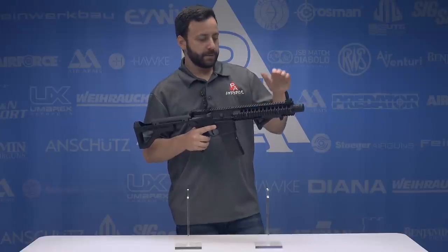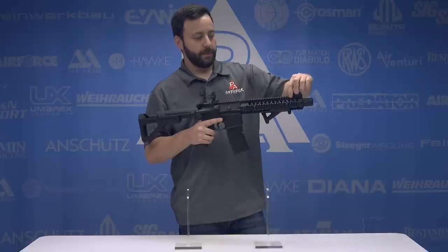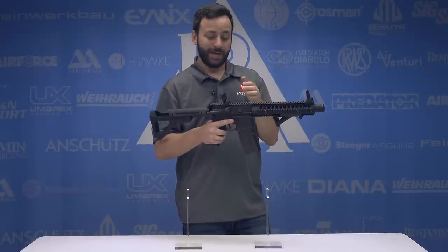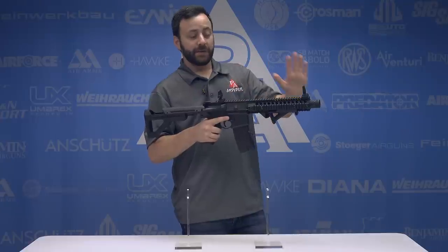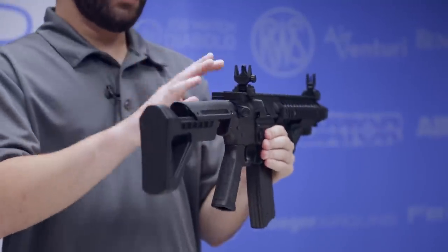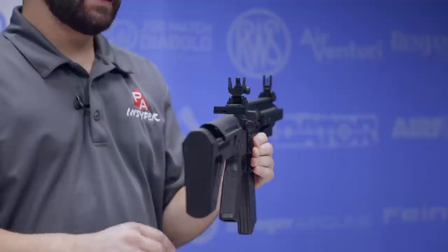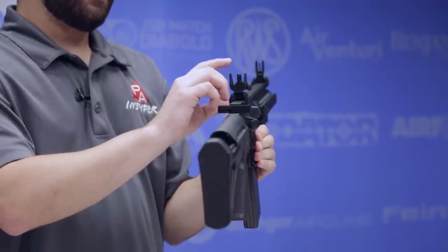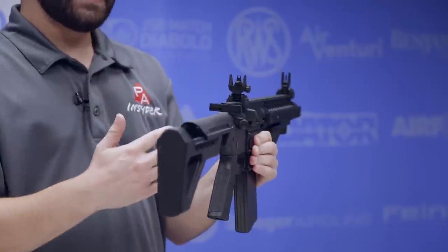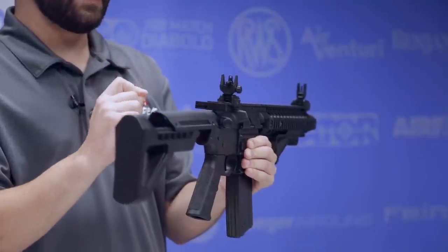Moving up top, we do have a standard front and rear flip-up sight. These aren't spring-loaded, so you do have to flip them up and down by hand. But they're a good height and should co-witness with a lot of red dots really nicely. The front sight is totally unadjustable, and the rear sight is windage adjustable only. You do have two aperture sizes, just like most standard AR sight sets - a finer aperture in the back that flips down revealing your larger aperture. Really easy to work with, though honestly not my favorite set of sights after using them a little bit.